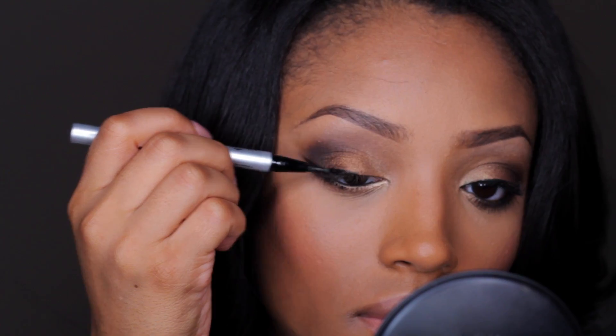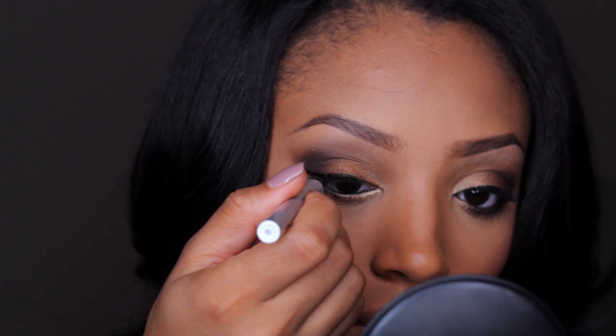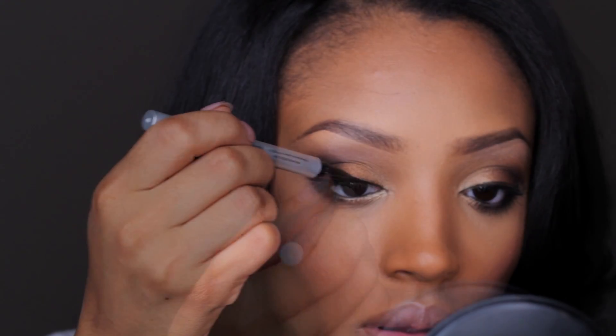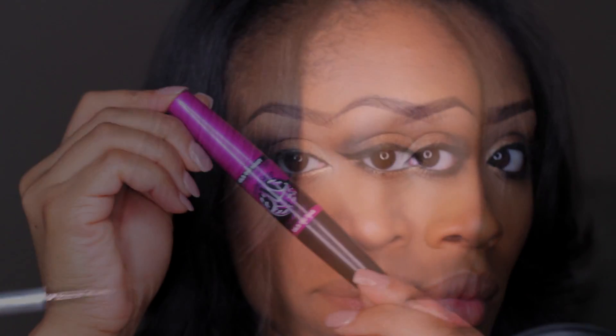Then I'm going to go in with my liquid liner — this is by Eyeko — and I'm just going to draw a winged liner. I'm not going to exaggerate it this time, but just enough to make the eyes pop.